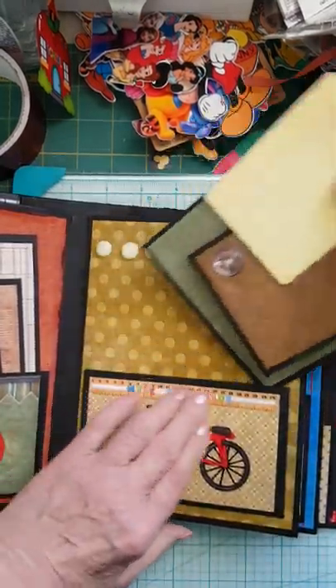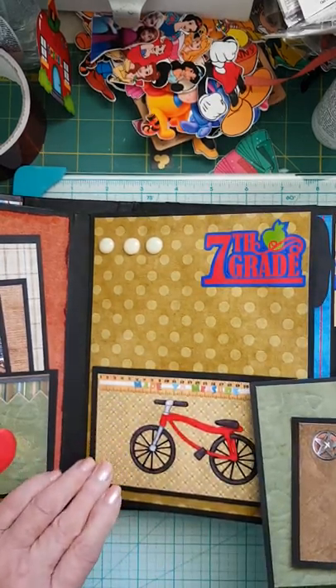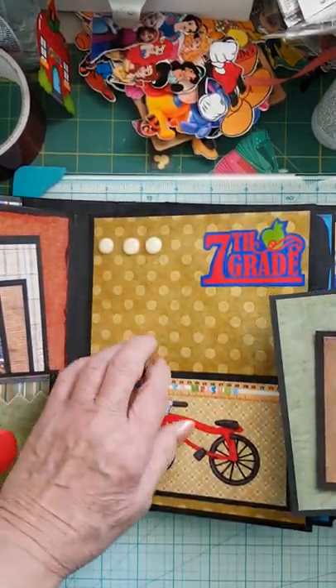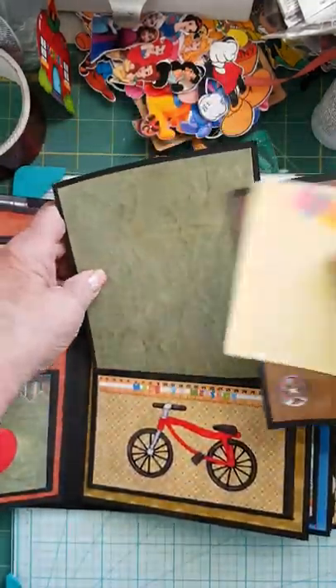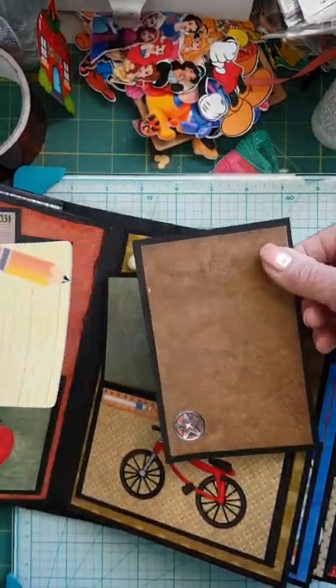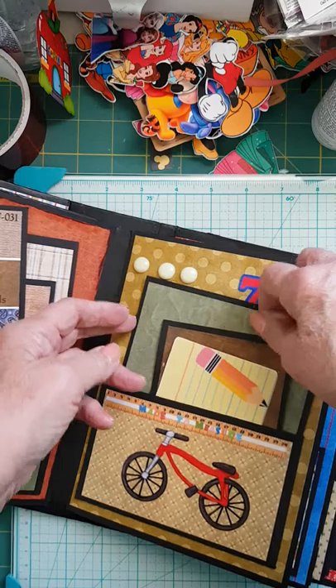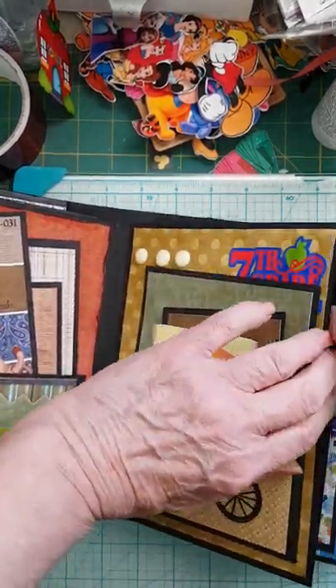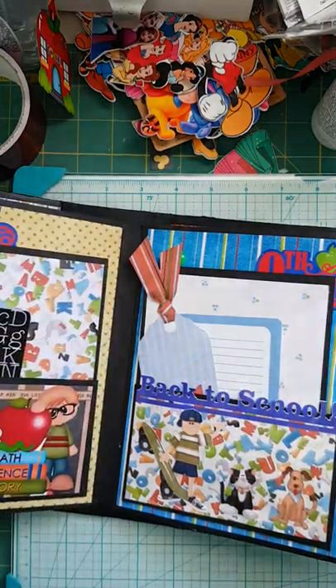Then we have grade seven — bicycle. I combined the two images with the ruler and the digital paper, and the bicycle is raised up. Simple photo mat with a digital paper on it. This one here is from the Giddy Up collection, and a journaling card that I got through Silhouette as well. Again, the digital papers on that one.